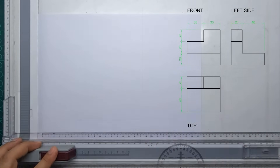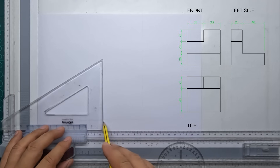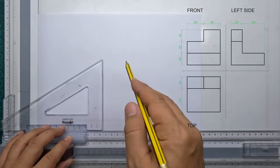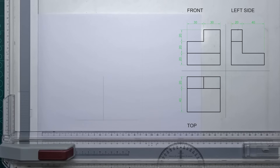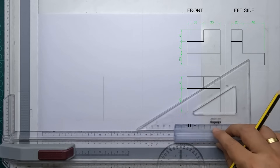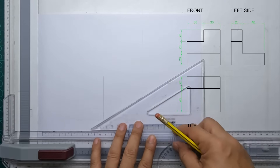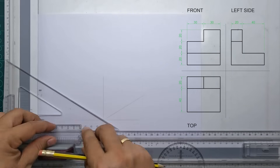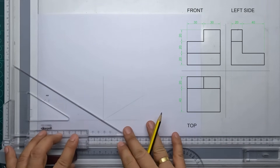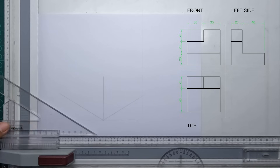Let's start with our isometric box. We begin with a horizontal line and a vertical line perpendicular to each other. Next, we're going to draw an inclined line using the help of our 30 by 60 degree triangle — a 30 degree line from the intersection, and of course another inclined line on our left side. Always remember to use light lines only.